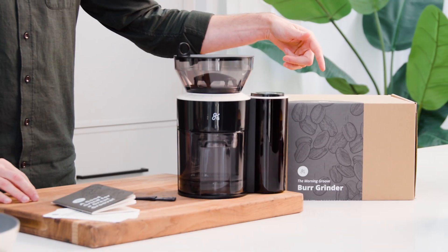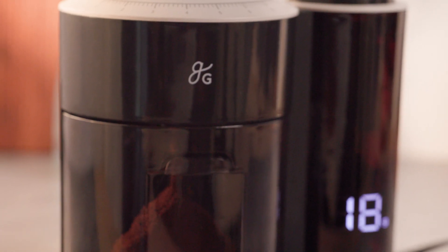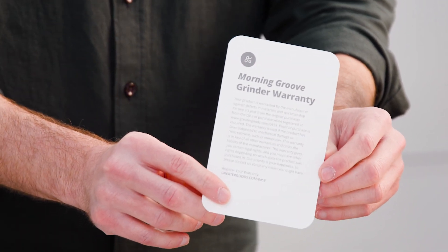We've got a nice, attractive, eco-friendly box, and then on the inside we've got this booklet covering everything from the built-in scale to settings for different brew methods to some tips and tricks for making the most delicious bean juice. And a card, a reminder of the grinder's great warranty.